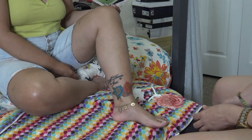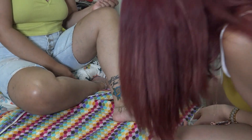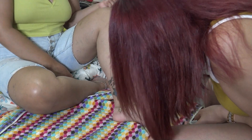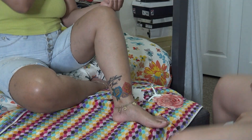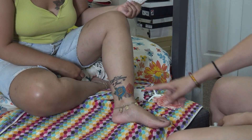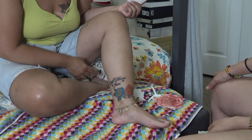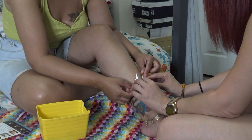What do you guys think? I actually like it! I'm getting a sleeve! That was actually cute — I like that one. I like it too!